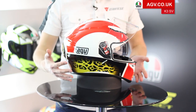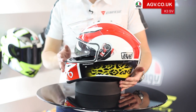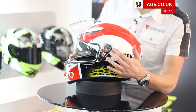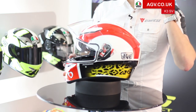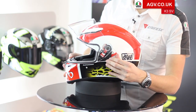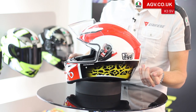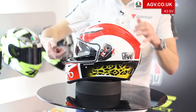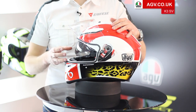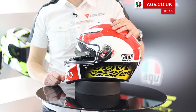This is called the K3SV, and SV stands for sun visor. This is AGV's sun visor system, operated by a lever on the left-hand side of the helmet. It's very easy to operate because it sits right by your ear, so it's easy to put your hand up and feel where the lever is. You push the lever forward to put the sun visor down, or pull the lever back to put it up. The sun visor is very easy to remove — just grasp it from the inside and give it a pull. You can then change the sun visor for different colors or for high-definition yellow, with various versions available.